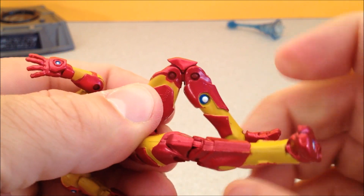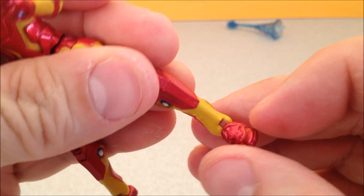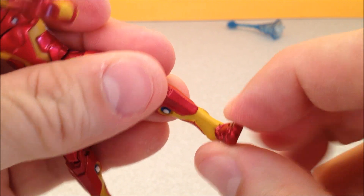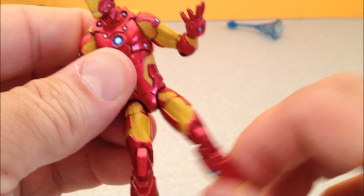Got a double hinge on the knees — that's always very, very cool. He's got a hinged foot as well. No ankle tilts per se, but for the most part this guy is super duper posable. He can also do that.